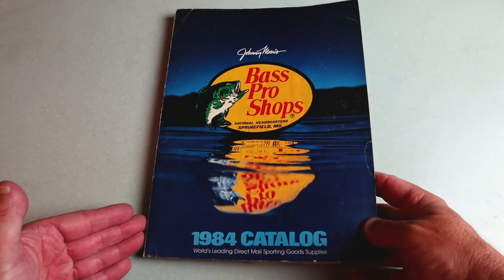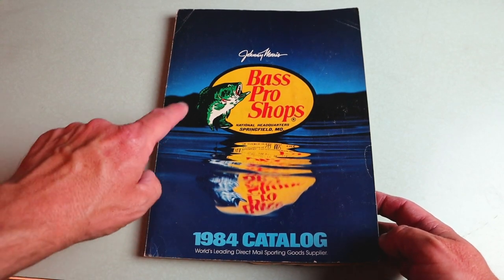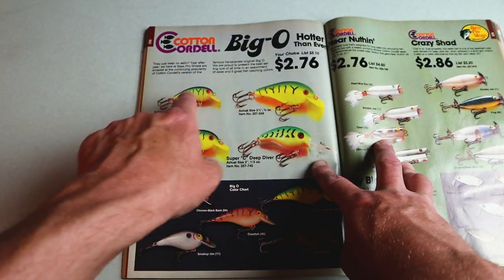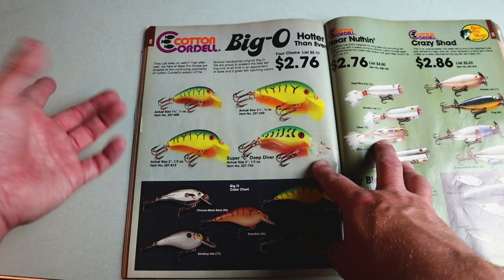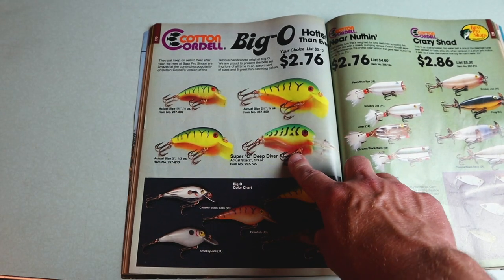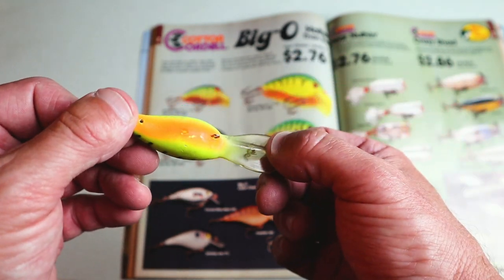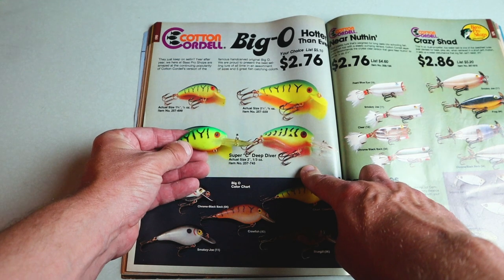The next catalog where I found a Deep Big O spread was my 1984 Bass Pro Shops Master Catalog. We've been downsized to a one-page spread on the Big O — it's still 'hotter than ever' — but we're now down to about three sizes of the classic Big O. There's just one version of the deep diver now: the Super C Deep Diver. At a recent flea market I came across a tackle box and in it was this unlabeled crankbait — it doesn't say Cotton Cordell on it, but to me it looks a whole lot like that Super C Deep Diver.